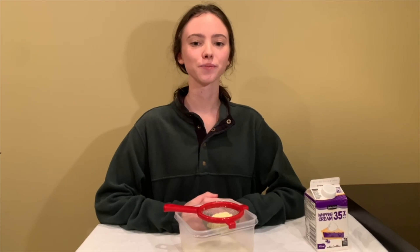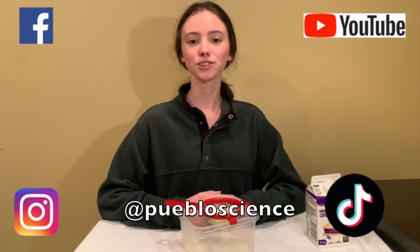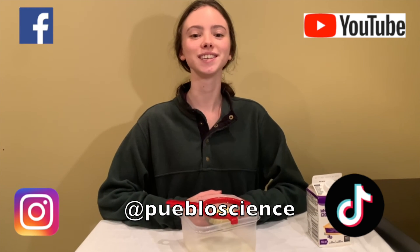I hope you learned a lot about why fats are so important for our bodies and you try making butter at home. Follow us on Facebook, Instagram, YouTube, and TikTok to see some more cool experiments.